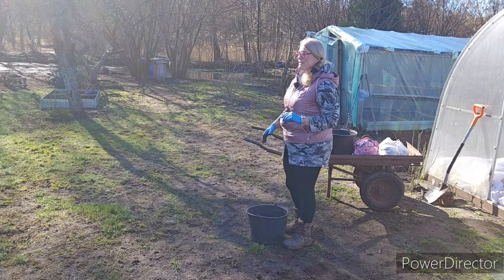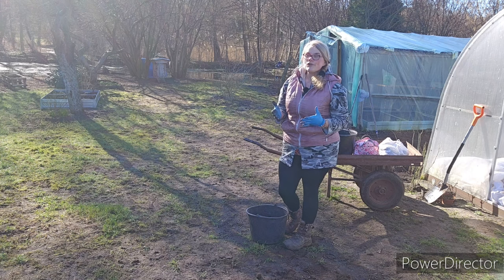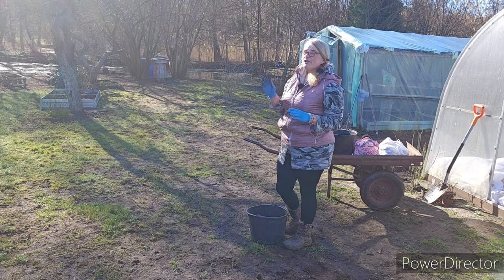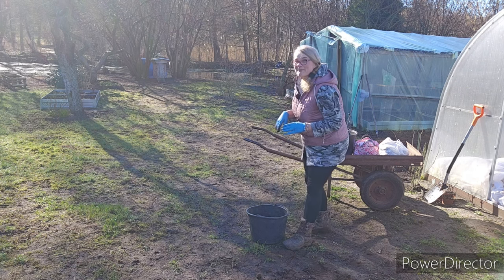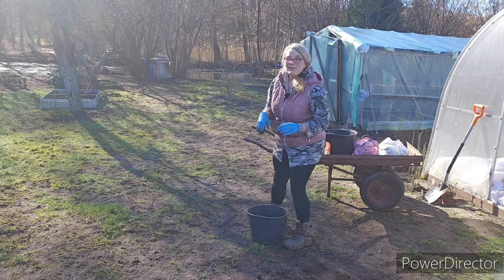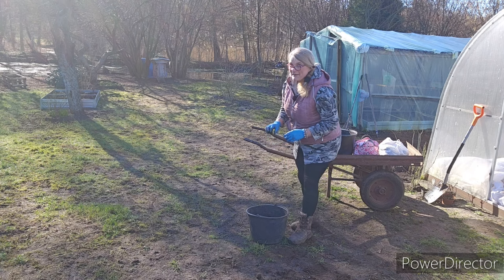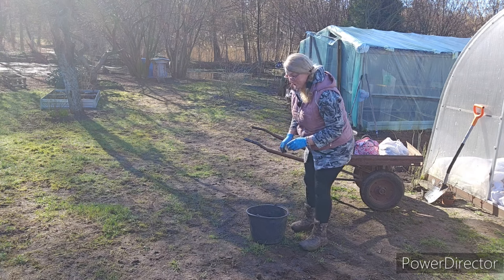Witam Was wszystkich bardzo serdecznie w ten piękny, słoneczny dzień. W końcu niebo jest błękitne, ani jednej chmurki, świeci przepiękne słońce. Przynajmniej na razie — zobaczymy, czy taki dzień będzie cały. I jak to zawsze moi dziadkowie mówili: nie chwal dnia przed zachodem słońca. Także na razie, póki co, siedzę cicho w tym temacie.